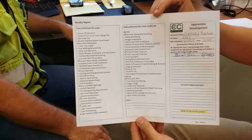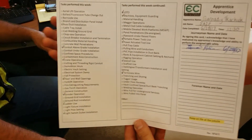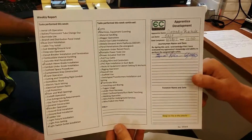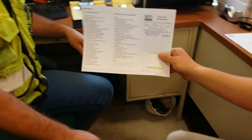Tell us about that. Well, I fill these out once a week and I show it to my journeyman. It just goes over the tasks that I have performed this week. It also talks about the tools you were using. Absolutely. Some of the things I've done this week have been grinder operation and sawzall use.